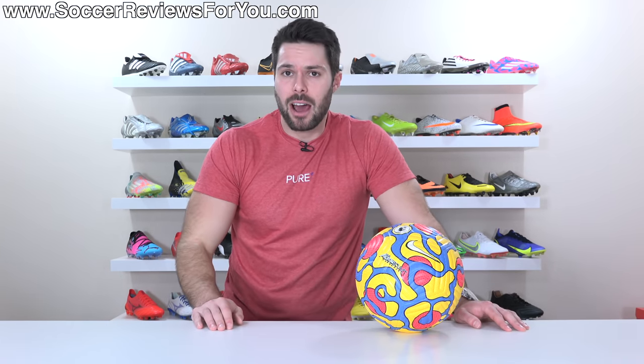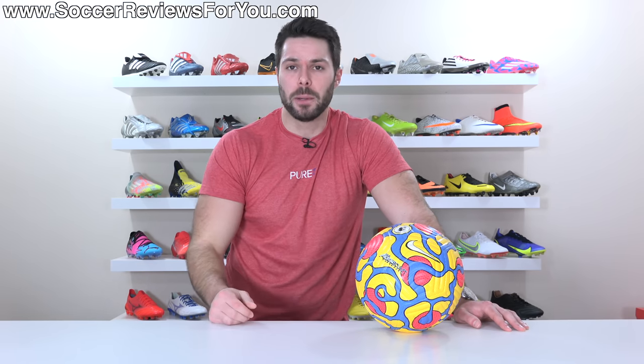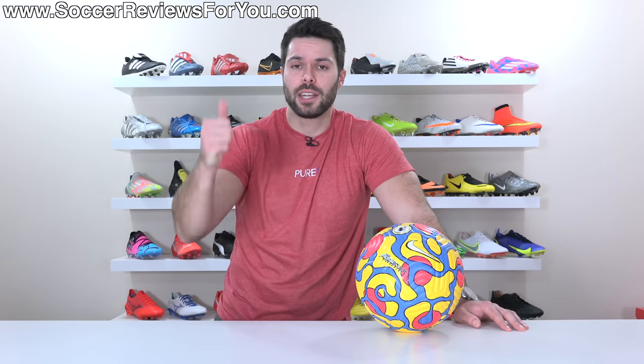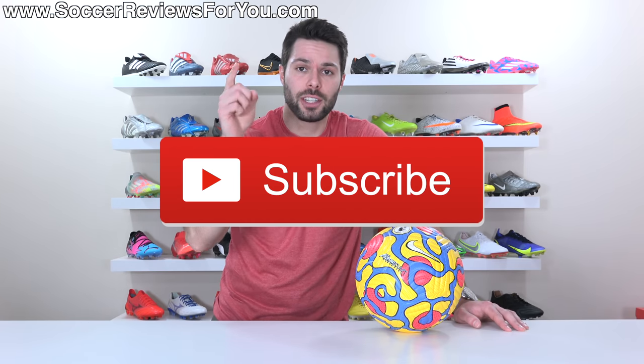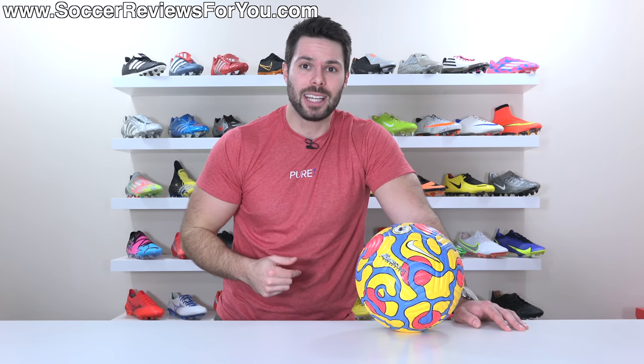So there you have it — tips on how to care for your official match ball. They're pretty low maintenance as long as you avoid a couple of things. Follow these steps and you should be good to go for a very long time, because these things are built to last. If you enjoyed this video, please don't forget to support it with a like. And if you enjoyed the content and don't want to miss future videos, hit that subscribe button along with the bell notification. All my social media information is linked down below. Any questions, feel free to leave them in the comment section. Thanks so much for watching and we'll see you in the next one.